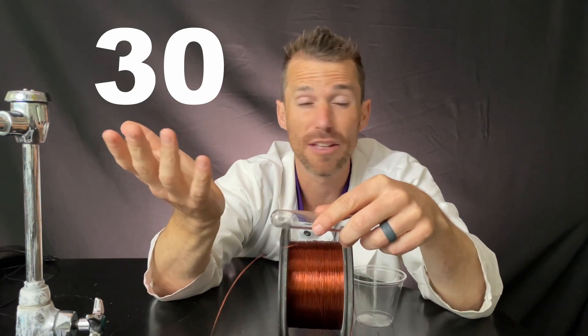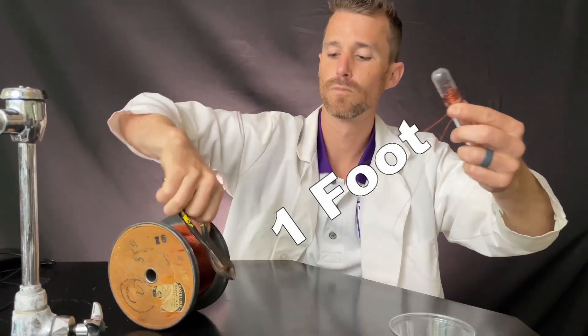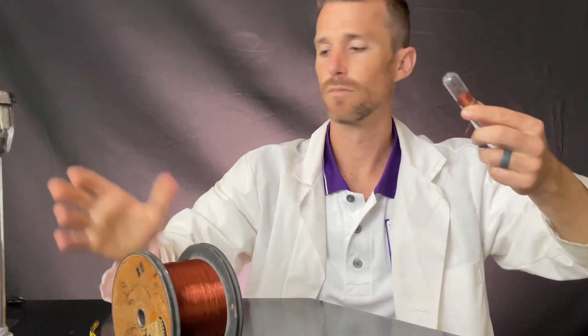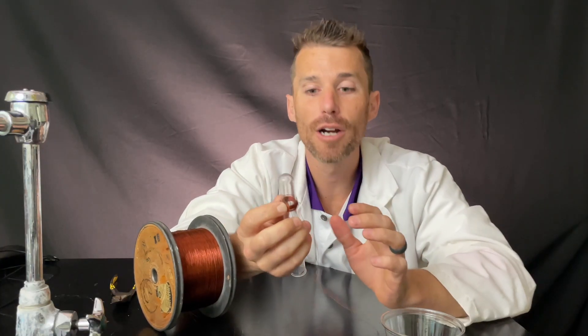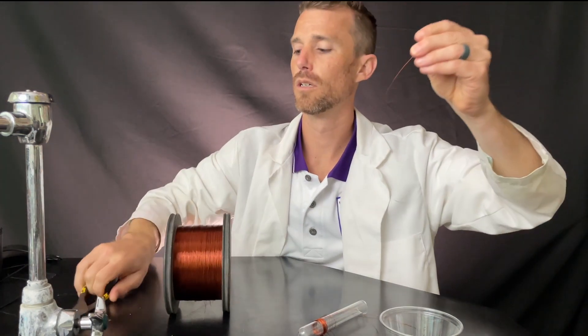Let's start wrapping. You can try different numbers of coils — let's do like 30 wraps and just see how that goes. When the wire is on your Crayola marker or test tube or whatever you wrapped it on, it's going to be nice and tight. But once you take it off, it's going to want to get loose and fall apart. So what I do is just take another piece of wire and wrap it around — that helps hold the wire coil nice and tight.